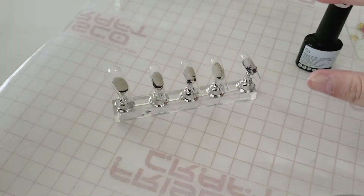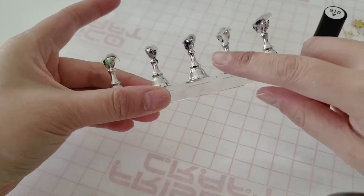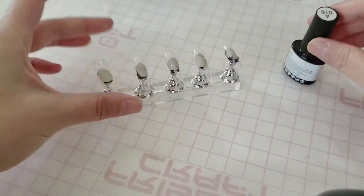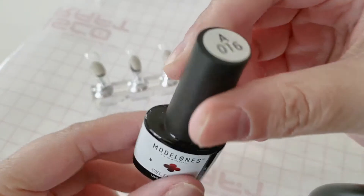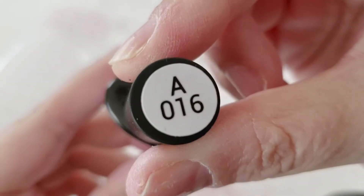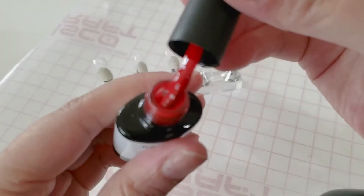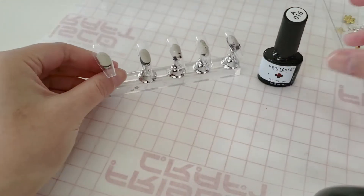I'm starting out with some BTR Box false nails in ballerina coffin shapes. I bought everything in this video from Amazon, so make sure to check the description down below if you're interested in any of these items. I'm using my practice nail stand and my Model Ones gel polish in A016 — a beautiful classic Christmas red.